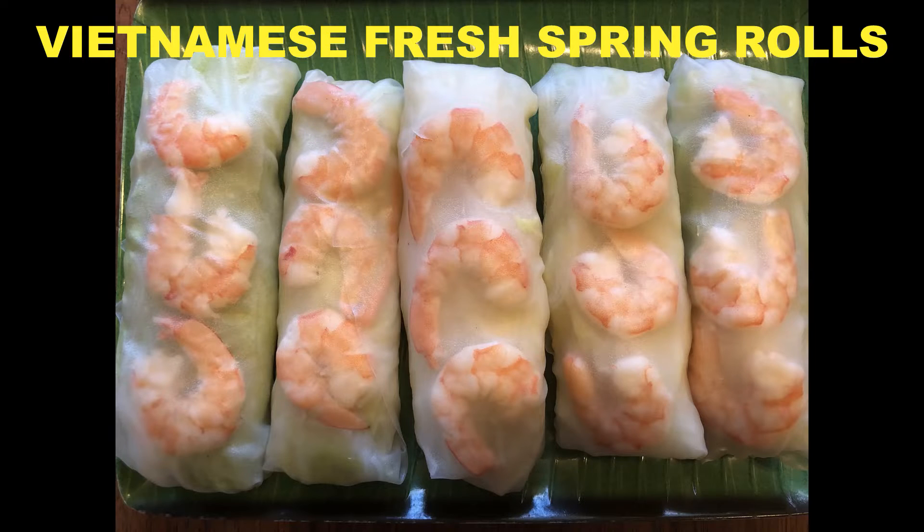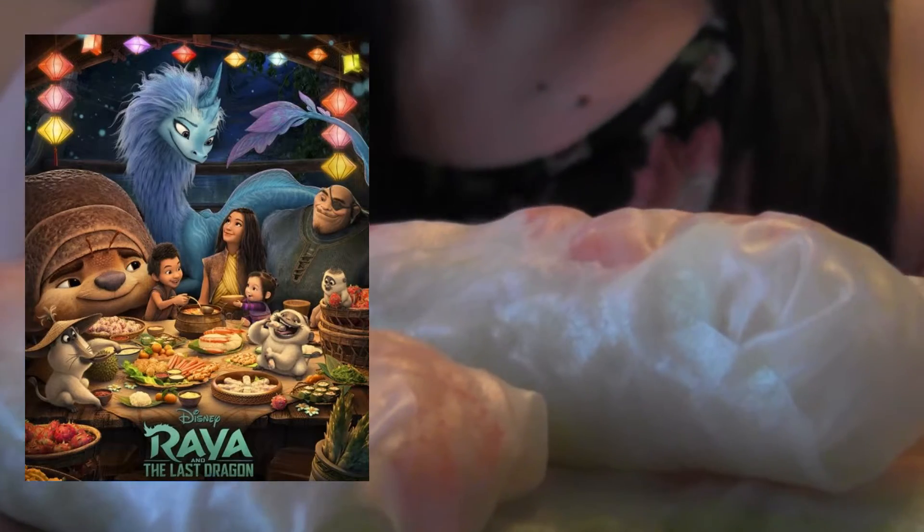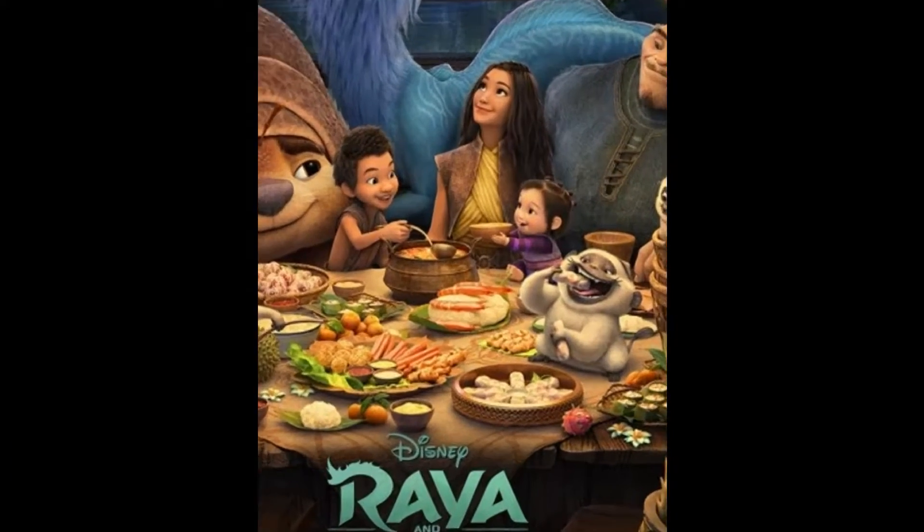How about these Vietnamese spring rolls? In the Disney movie Raya and the Last Dragon, this was probably one of the delicious foods served at the feast.